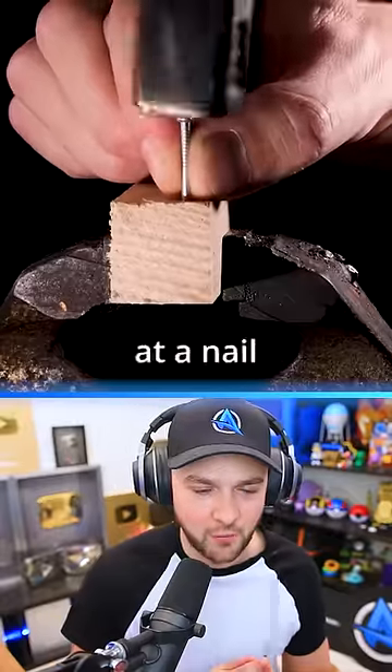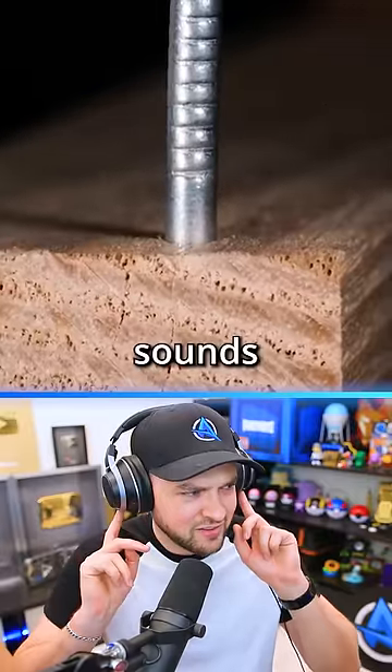If we take a closer look at a nail being heated, listen to this — it sounds incredible.